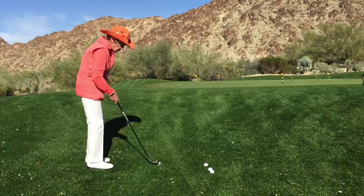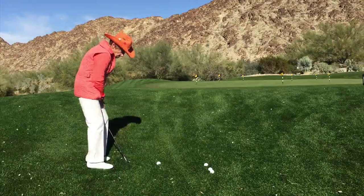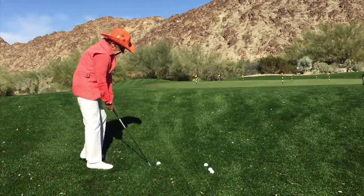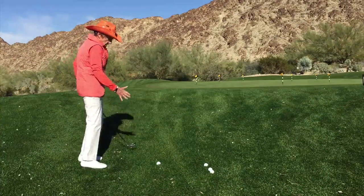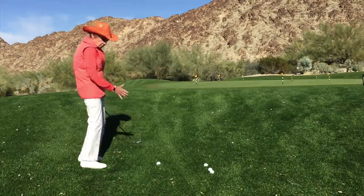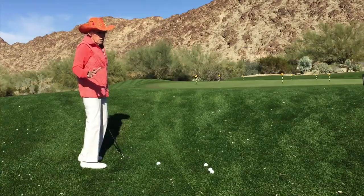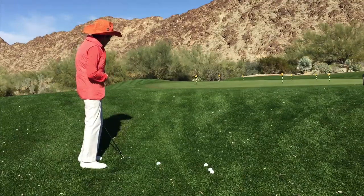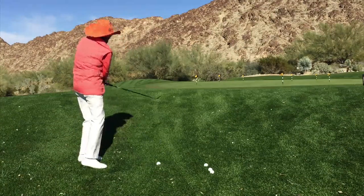The ball's going to be about center of my stance, with a little bit more weight on my forward leg because of the uphill line. I'll take a few practice swings — I'm visualizing the length of the swing and the speed of the swing, because that's going to influence how far the ball goes. I'm going to visualize my landing area: I'm going to land a few feet to the right of the pin and about halfway on the green.